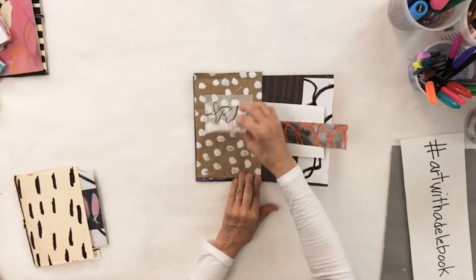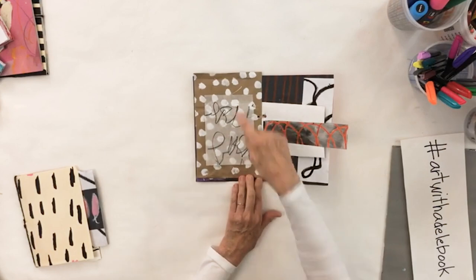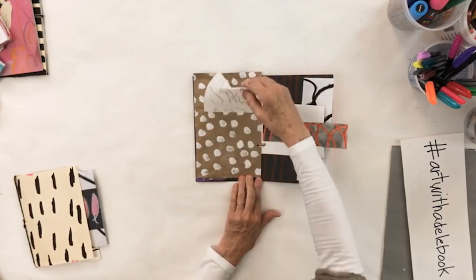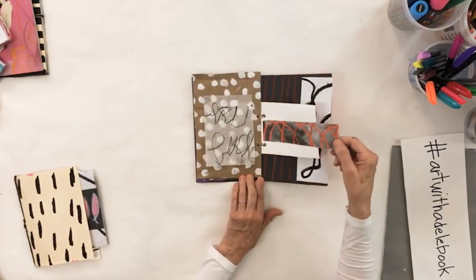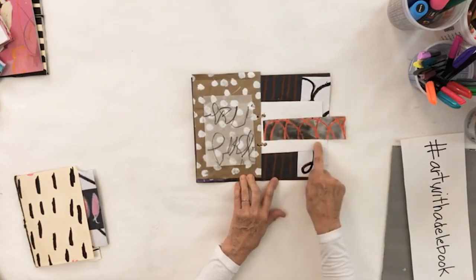I put this just as a reminder to do transparency on top of something maybe opaque — it's just fun. I love this; it's kind of like a bookmark thing. I gave space for the eye to rest.